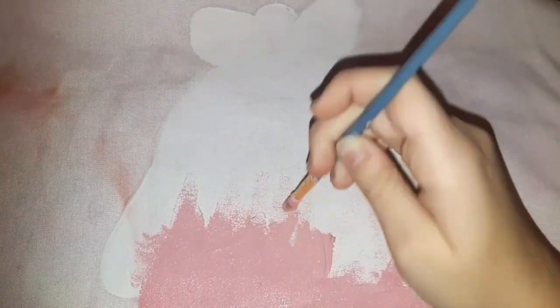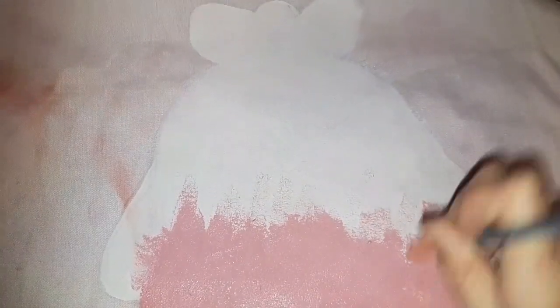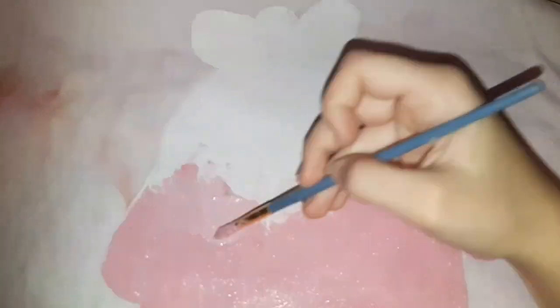Next I'm painting a white base coat and I'm doing like a blob. This blob's gonna be a pink blob and it's gonna be ombre — white, pink, and dark.